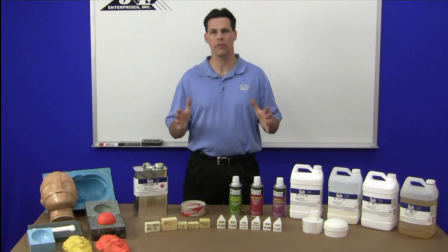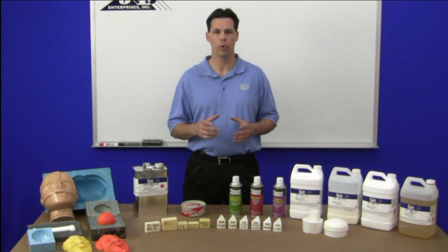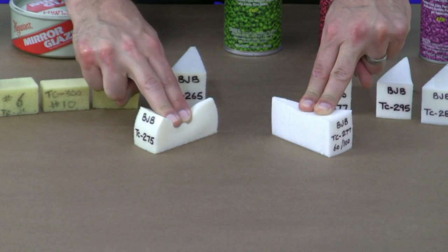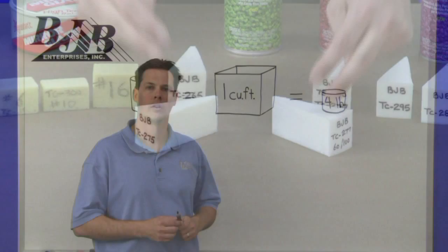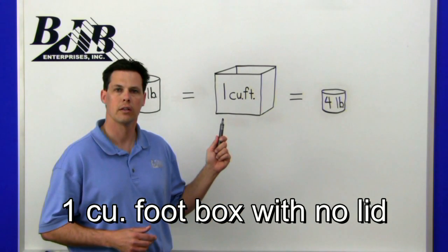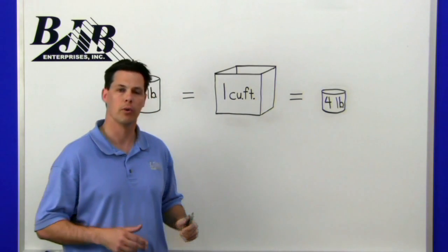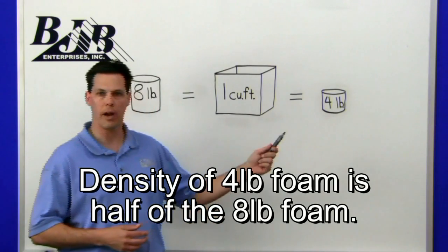Density is rated by how much a foam weighs in a given volume — we rate it in pounds per cubic foot. Don't confuse density simply by how flexible foam compresses; there's more to it than that. When you compare one of BJB's four-pound cushion-style foams to a four-pound self-skinning foam, you can start to see the difference in characteristics. The cushion-style foam is soft and easily compressible, while the self-skinning foam is much firmer. To further illustrate density, if you take an eight-pound density foam, it should take roughly eight liquid pounds to expand and fill a one-cubic-foot box. Four liquid pounds of a four-pound foam should expand to fill the same box, so the resulting density would be half as much.